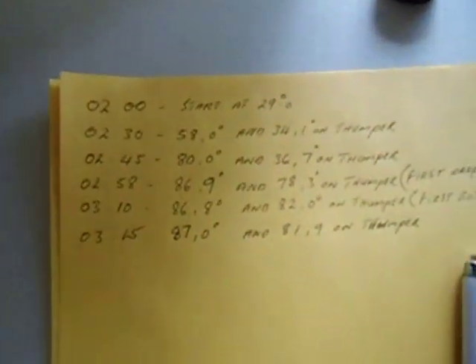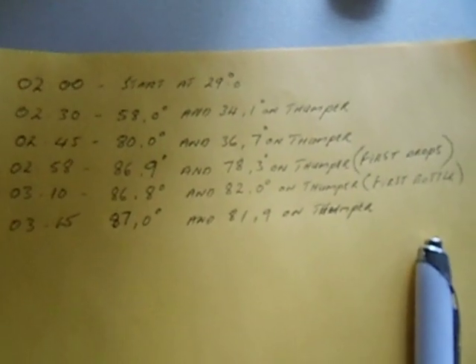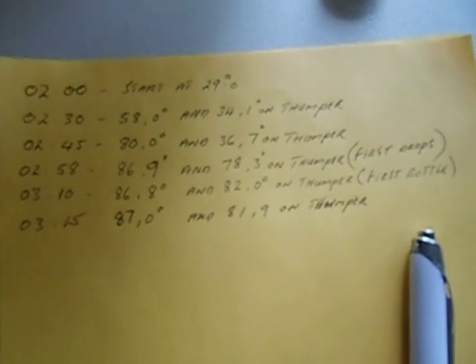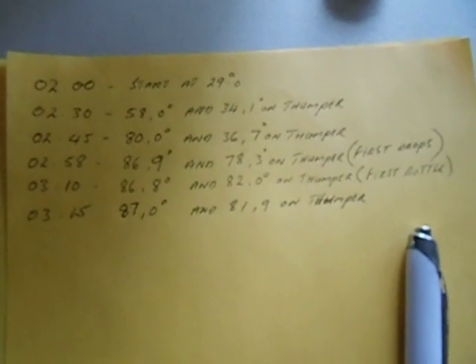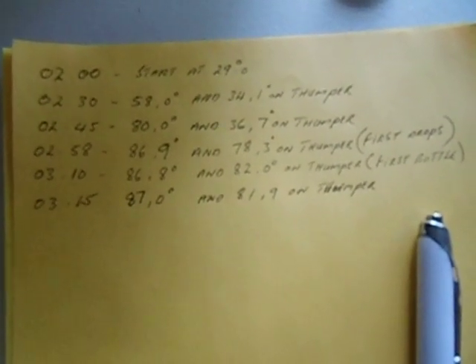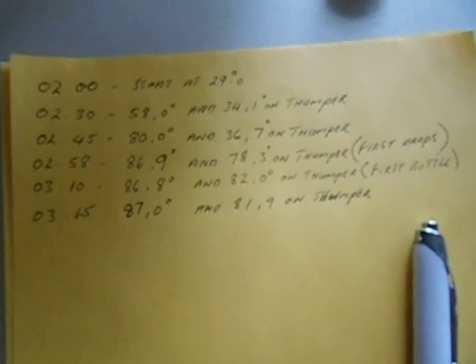These are our readings when we started off. Started the still at 2 o'clock, temperature was 29 degrees. Half an hour in, warming it up, we had 58 degrees Celsius and 34.1 degrees on the thumper. At 2:45 we had 80 degrees and 36.7 on the thumper.